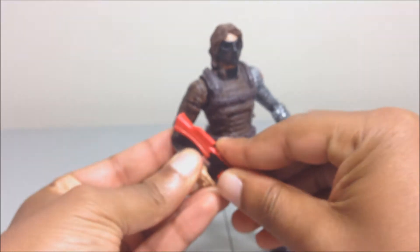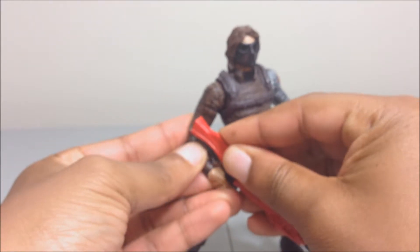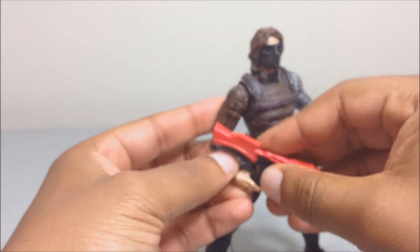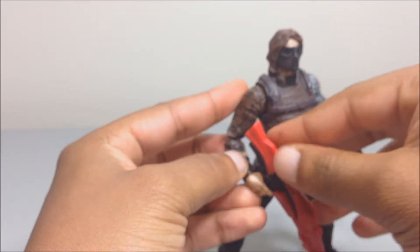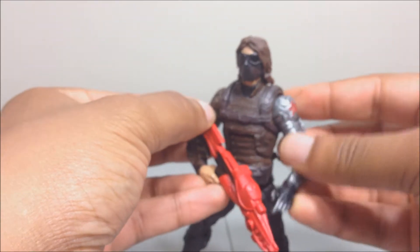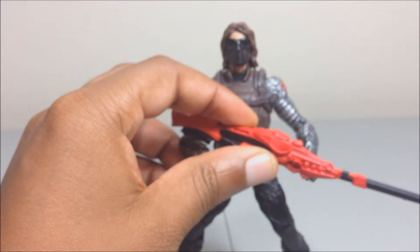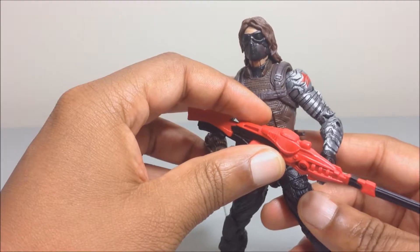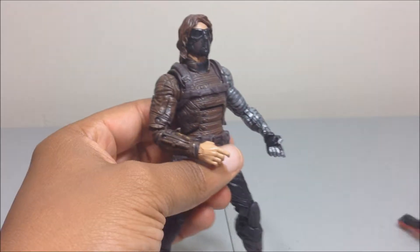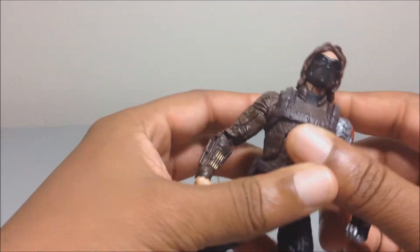The weapons on these figures could have been better. It kind of fits in his hand — you gotta get it in there just right. You can have him supporting it with his other hand, but you gotta finagle it all kinds of different ways. It's terrible, man. It's such a good figure — they could have made the weapon options a little bit better.